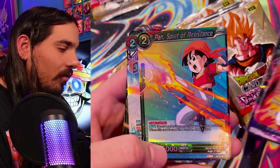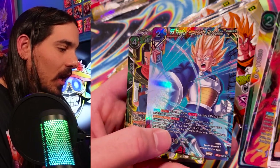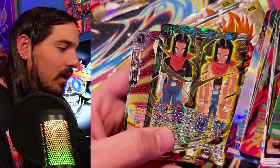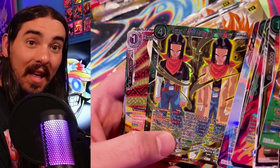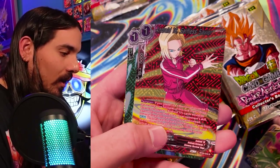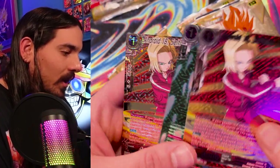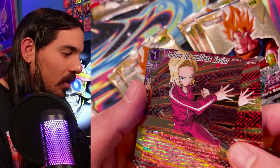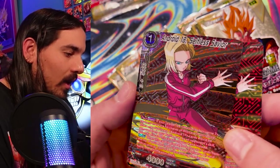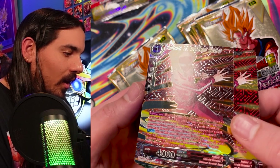Nice art of Cumber. Pan, looking cute. Vegeta. And that's Android 18. There's 18 — whoa, this is cool, this circuit board thing going on in the background. That's pretty tight. We got a Hyper Circuit Board — look at that shininess. That looks pretty sick. Wow, that's a pretty sick looking card.